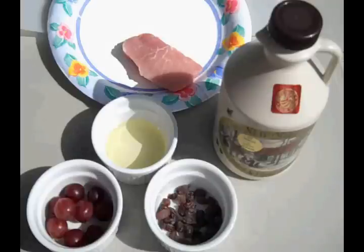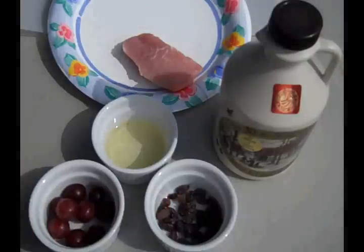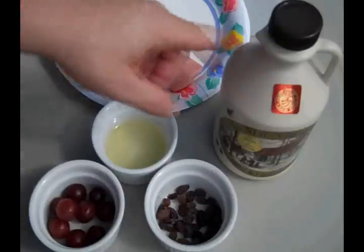Let's take a look and see what we need. For our pork medallions with grapes and raisins, we're going to need about a tablespoon of raisins, about nine or ten grapes, a little canola oil, a pork loin or a pork chop, and some maple syrup.